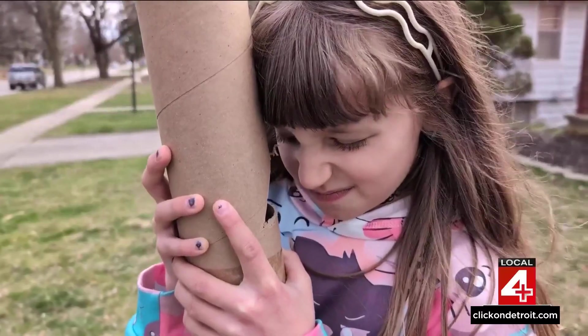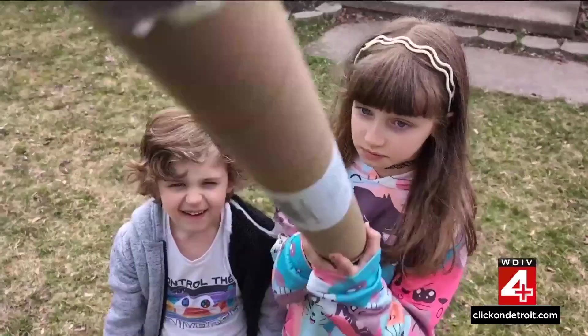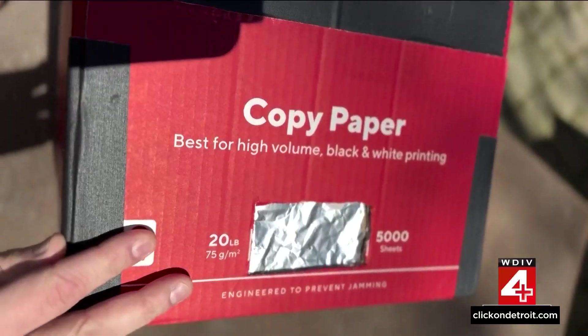Don't have any glasses? No problem. You can use a do-it-yourself method to view the eclipse. It's called a pinhole projector. It works by letting the light from the sun shine through the pinhole and projecting an image of the sun on the other side.